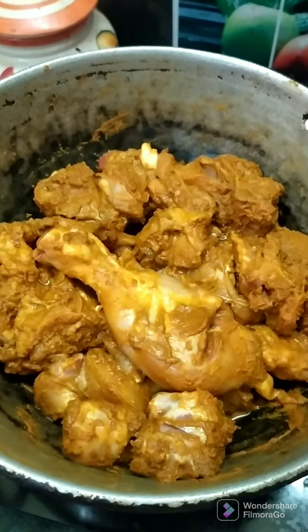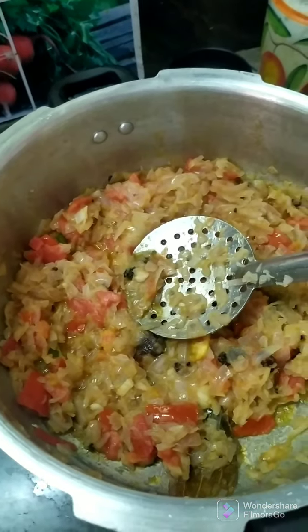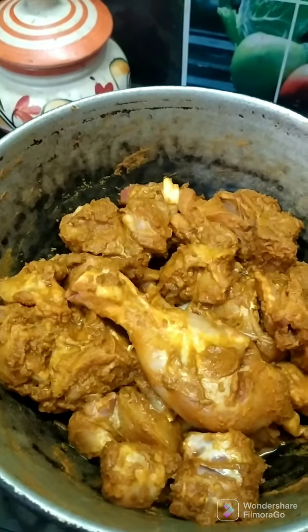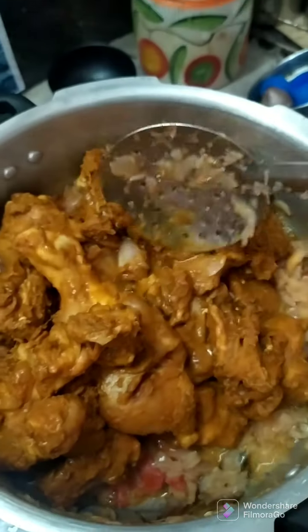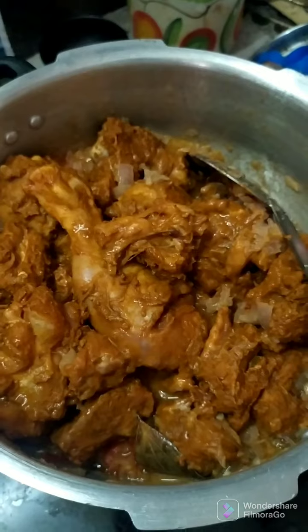We will add 30 minutes to the chicken. We will put the chicken in the middle. We will put the south Indian masala in the south. We will put the chicken in the middle.